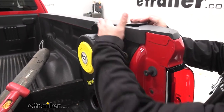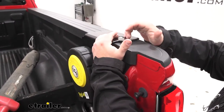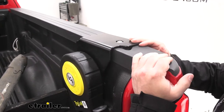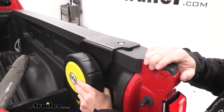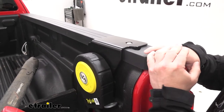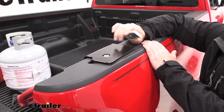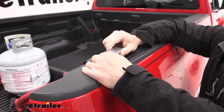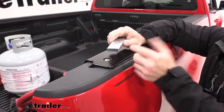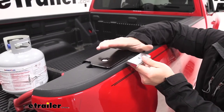We used the mounting plate kit that goes in the stake pocket — that's how we have it attached. You drop a block down in there and tighten it down, and that's going to keep it right there in your truck bed. It comes with the hardware to install it. One way is to use this block, put it down in the stake pocket, run the bolt through, and it will hold up and push against that stake pocket.